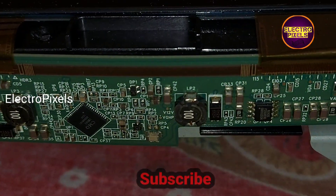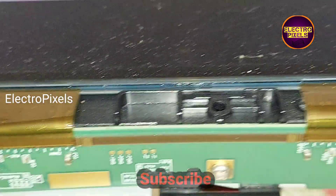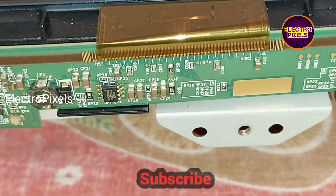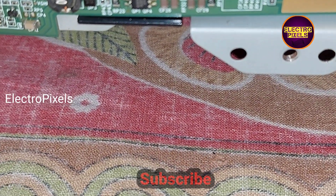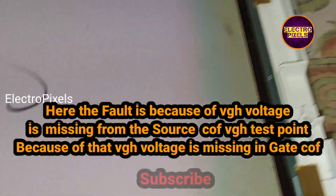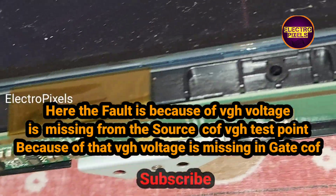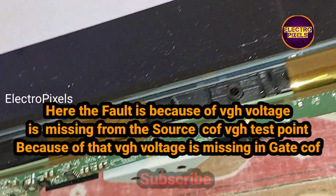Here you can see another VGH test point. Now I will show you the voltage details using a multimeter. The fault is because VGH voltage is missing from the source drive VGH test point, and because of that the VGH voltage is not getting to the gate drive.